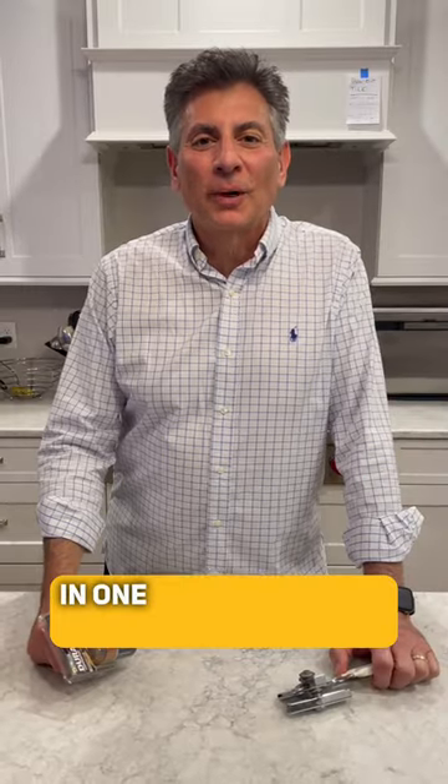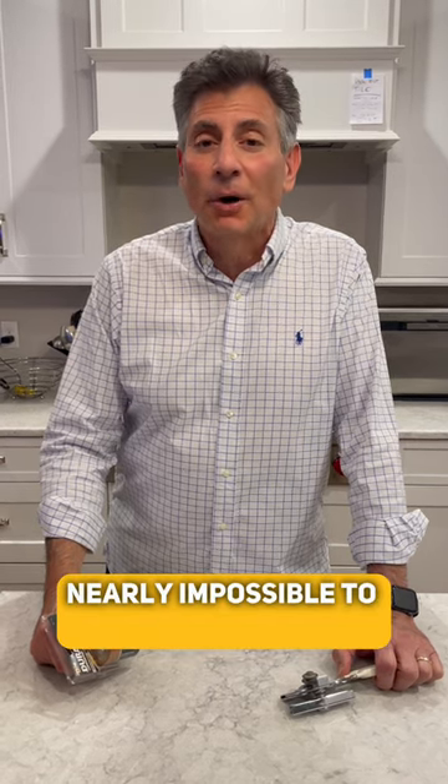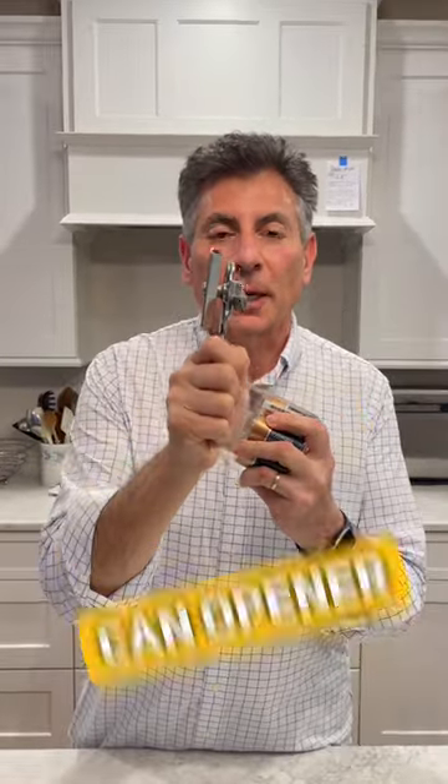Hey, how many times have you bought something in one of those things they call a blister pack, and they're like nearly impossible to open up? You could drop it from the top of the Empire State Building, still not gonna open. Here's what we're gonna use — a can opener.